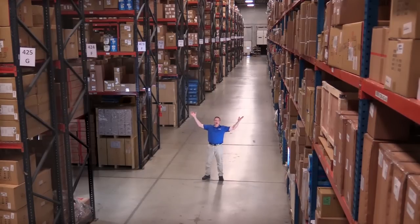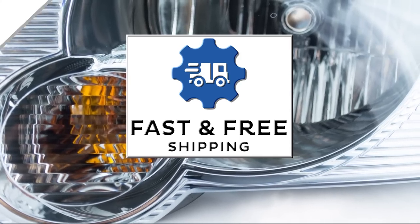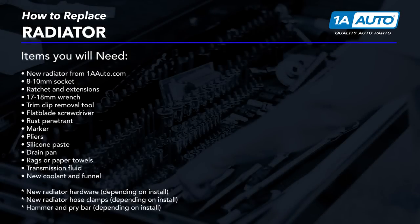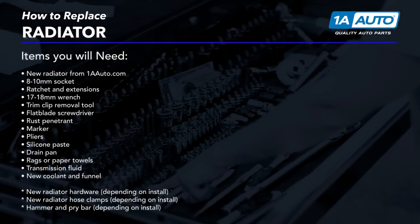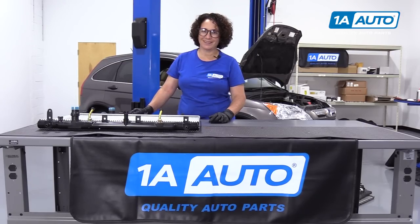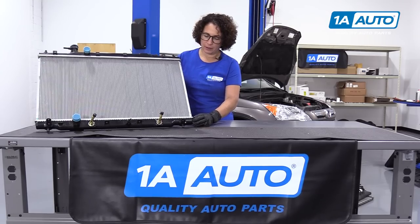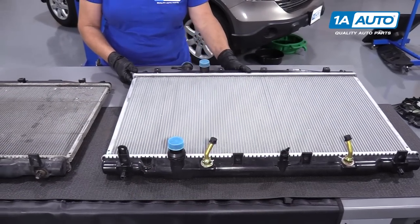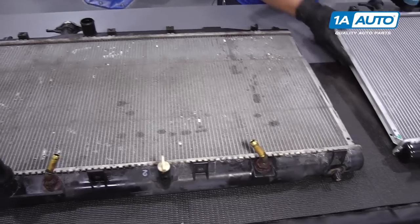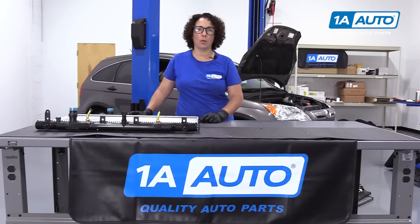Hi, I'm Mike from 1A Auto. We've been selling auto parts for over 30 years. Today we're going to be installing this radiator in this 09 Honda CR-V. This radiator is from 1aauto.com and it is set up right to the manufacturer's specifications. So if you need this radiator or any other parts for your vehicle, please check out 1aauto.com.